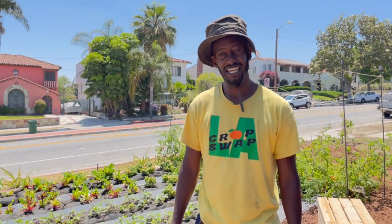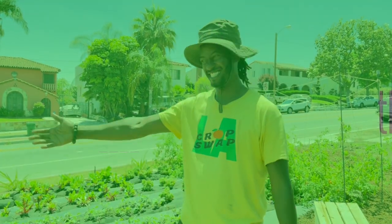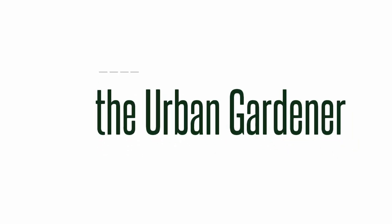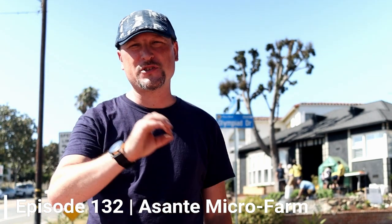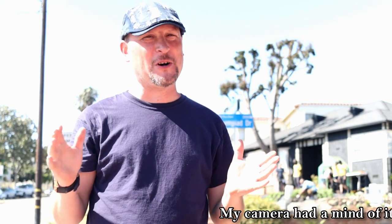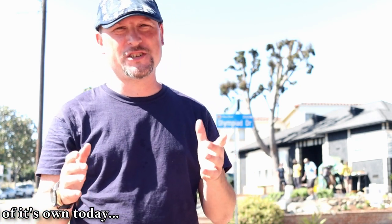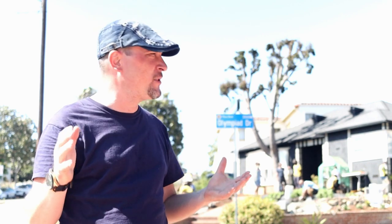This is Jamiah Hargens with the Asante Micro Farm and CropSwap LA, and you are watching the Urban Gardener. Welcome to another episode. Thank you all so much for joining me here today. If you haven't already, please hit that subscribe button and the bell notification so you can be notified of upcoming episodes. We're in Los Angeles and we've got another feature for you here on the Urban Gardener.